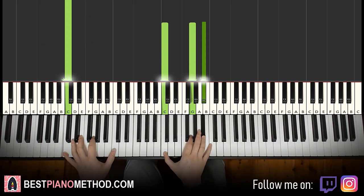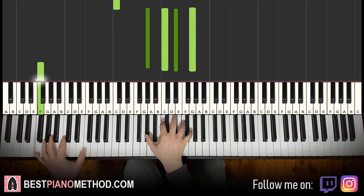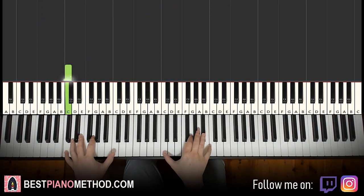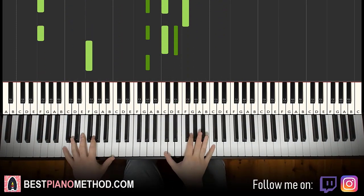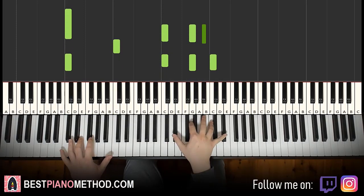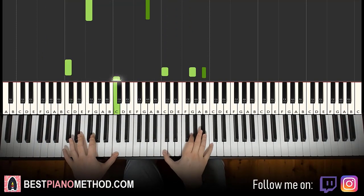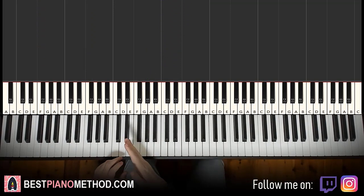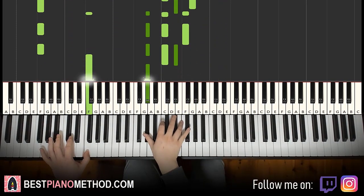Two hands together for the fourth part: the right hand comes in, then the left hand comes in, then together. Practice slowly and build up your speed. It does take some time to practice the coordination, so go slow then build up your speed.